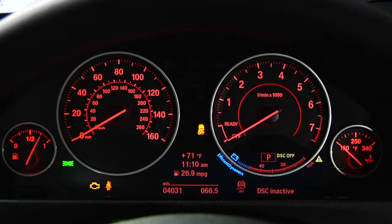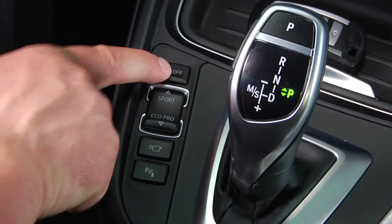In either case, full DSC can be re-engaged by simply pressing this button once.